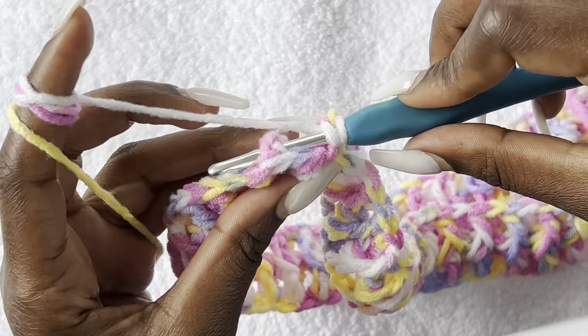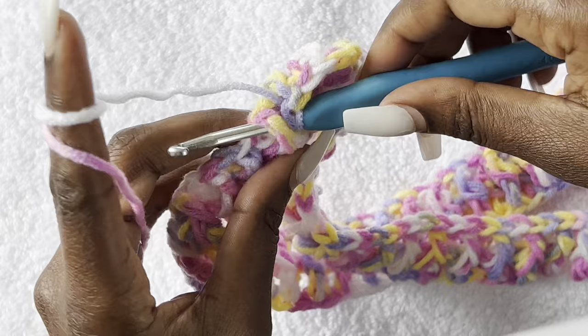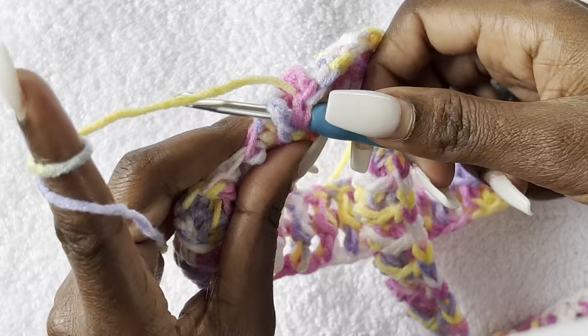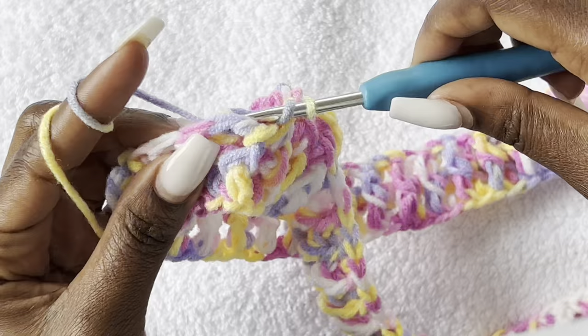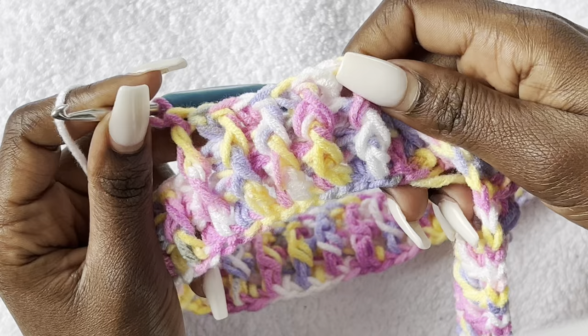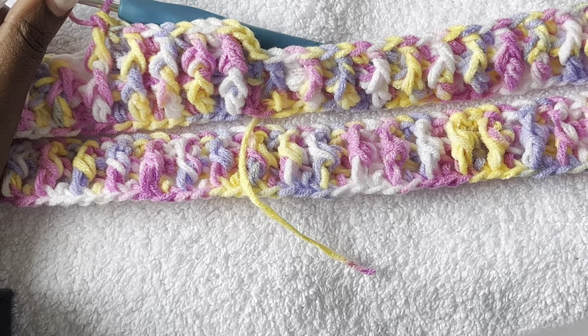Continue the pattern — front post, back post, front post, back post. Do this for row three, row four, row five — depending on how wide you want your waistband to be. I did five rows, but you can do six, seven, or three — it depends on you. You don't have to use multi-colors; you can do one single color. Keep going round and round with front post and back post until you have the size that you want.